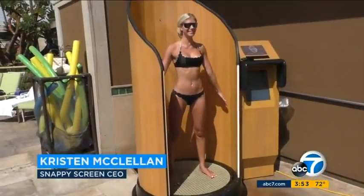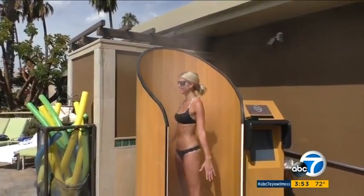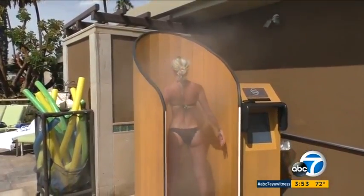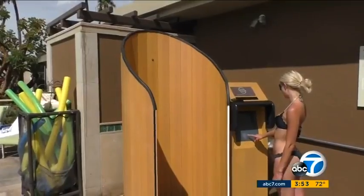My sister is the most horrible sunscreen applier in the entire world. After her fair share of sunburns, she developed this sunscreen machine. She purchased a spray tanning booth out of a guy's garage and put it back together in her backyard, learning from it even though she wasn't an engineer. With a third of us failing to apply sunscreen correctly, McClellan wanted coverage with the press of a button.